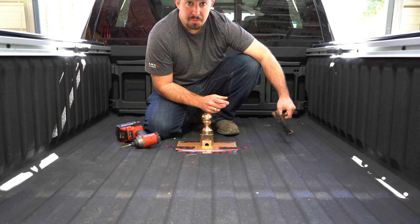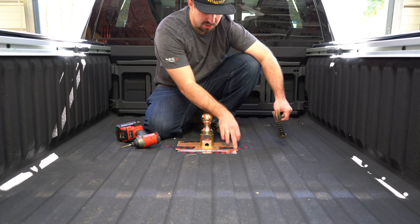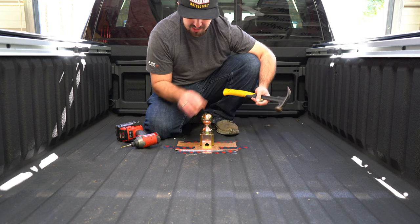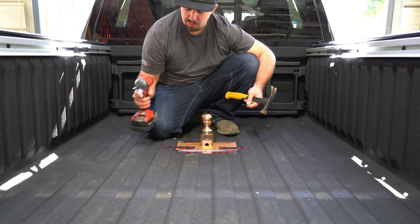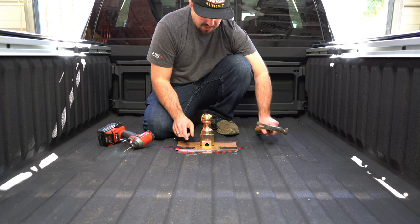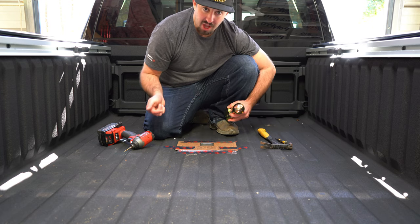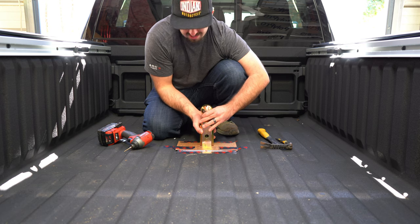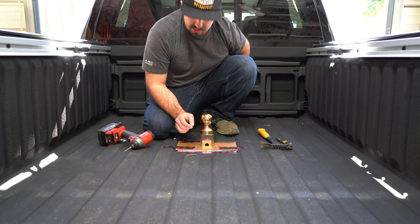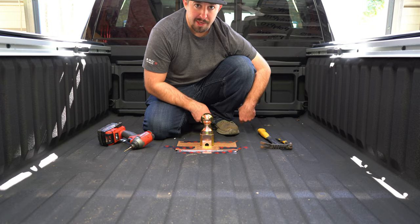The next step is to drill four eleven-sixteenths holes so we can put in our U-bolts for the safety chains. I'll start by marking all my holes with everything taped in place, then use a small drill bit as a guide and step up from there. The system uses a cardboard template — you lock it in, set the pin on top, and that gives you your guide. I'll measure everything to make sure it's even before drilling.